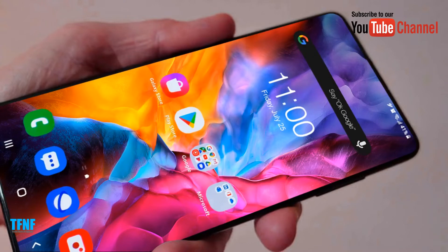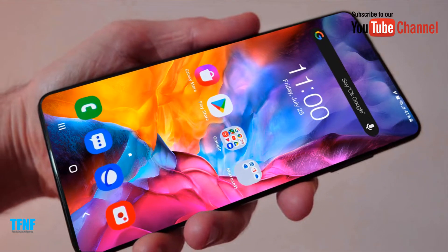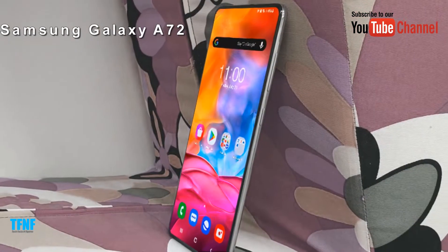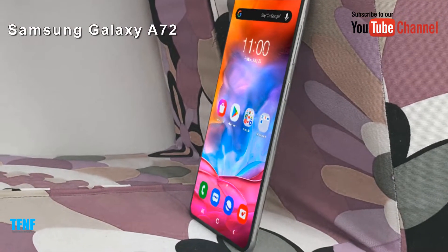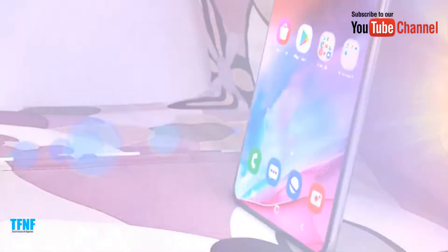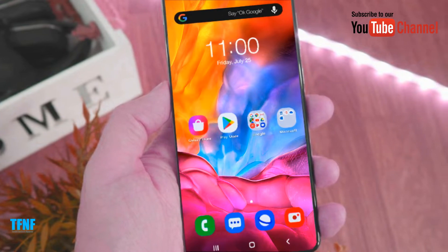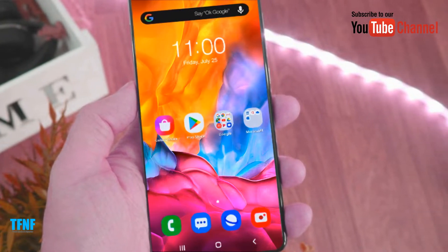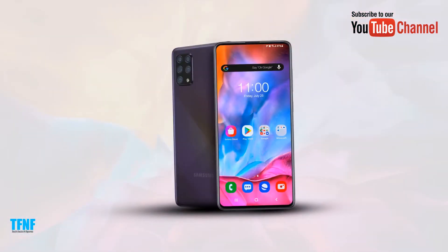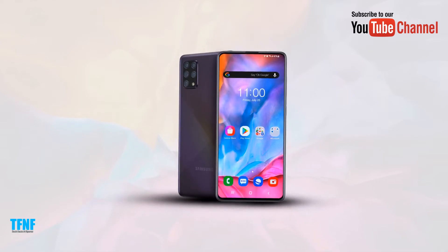Hello, dosto! Welcome to Facts & Figures. Main hoon Hamad Sachal. Dosto, aaj hum Samsung Galaxy A72 smartphone ke baare mein baat karenge, kyunki yeh future mein aane wala mobile phone hai. Aaj hum is video mein Samsung Galaxy A72 ke new design, phone specifications, aur features ke baare mein baat karenge. To aaiye video shuru karte hain.